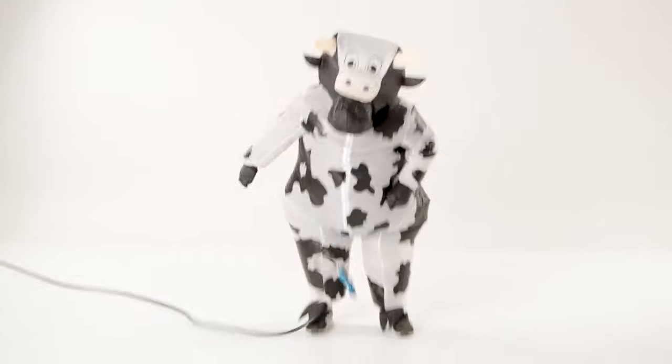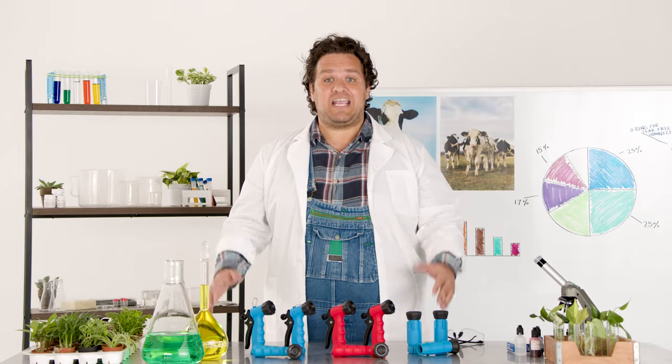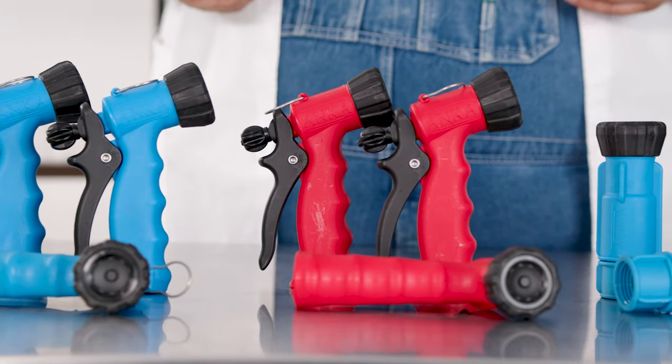Fellow farmers, have you ever accidentally left your equipment in the field for your cows to get into? I know I have. That's why you need the Anka trigger gun and inline hose nozzle by Watts.